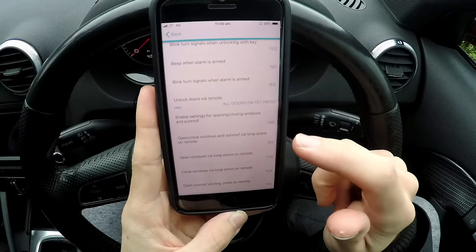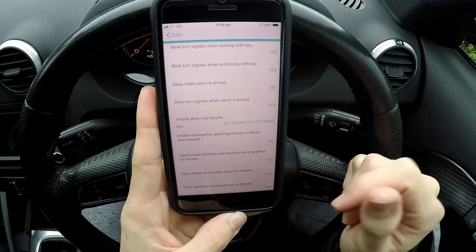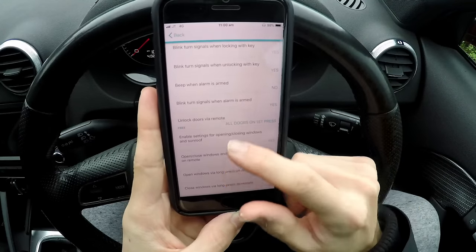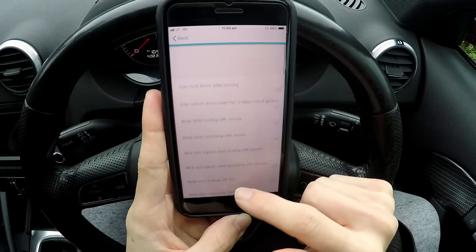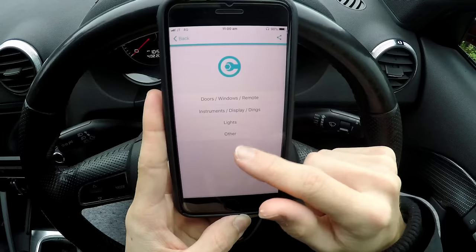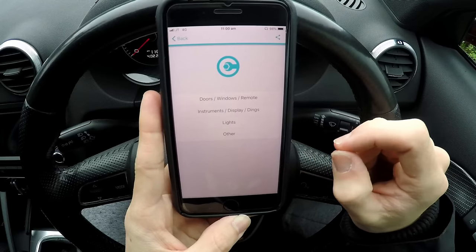Everything that I've done in that little video is all done by this app. It's really cool and really worth it, especially if you get a little engine light — which sometimes I get because I haven't got a catalytic converter on this. It's a turbo-back Milltek system.